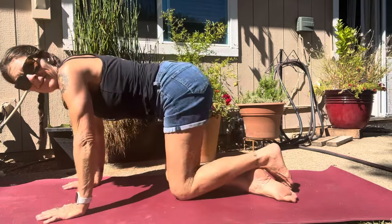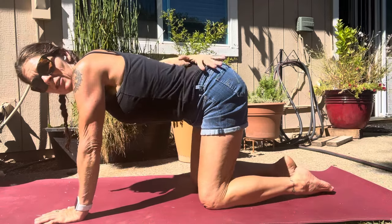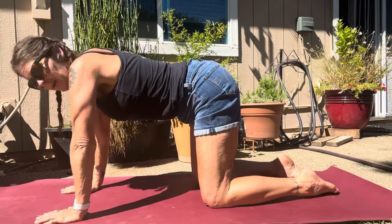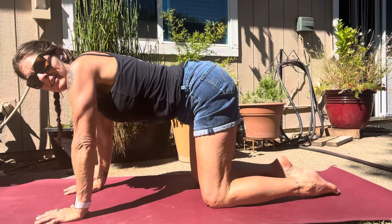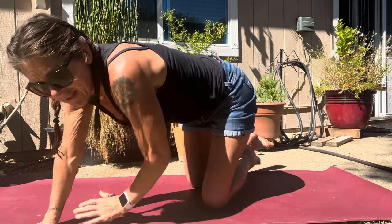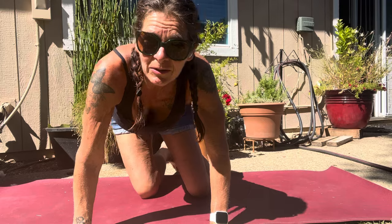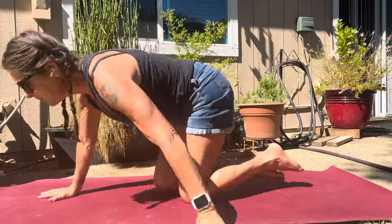Let's come on to all fours. Back is nice and straight, hips are square, knees are about shoulder width or hip width apart, hands also nice and wide. We're pressing all ten fingers into the mat and we're gonna start rocking side to side. Let me show you from the front how that looks — we're rocking side to side, shoulder goes forward, hip goes back, and then we do the other side. Just warming up the spine.